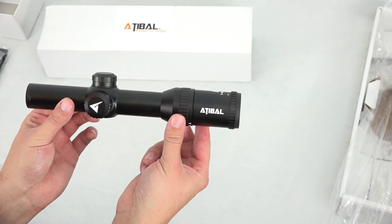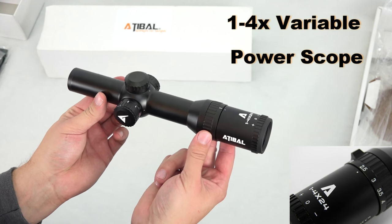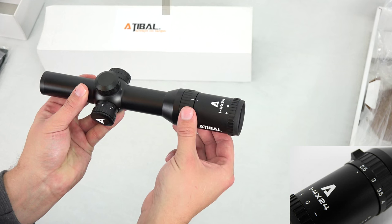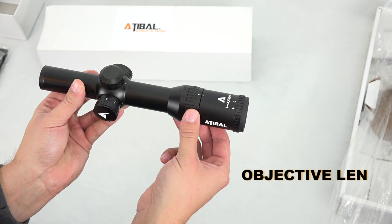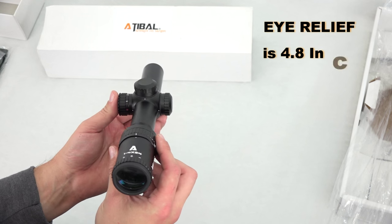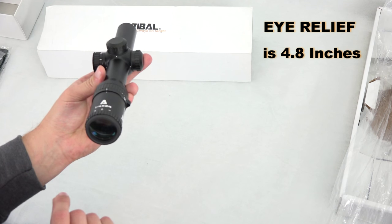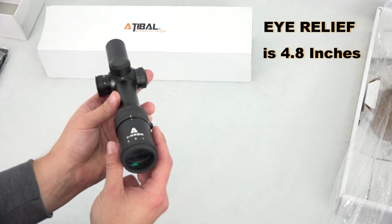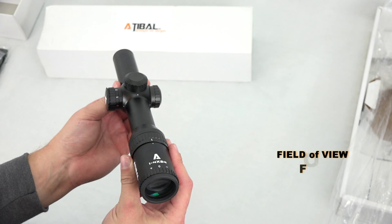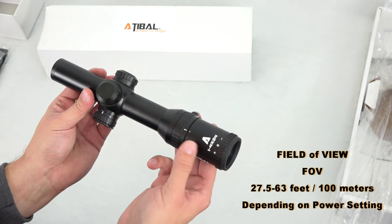Obviously, this is a 1-4 variable power scope, so your magnification ranges from 1x up to 4x and anything in between. The objective lens diameter is 24 millimeters. Eye relief is measured at 4.8 inches — that's the distance you'd need to be from the actual lens to get a clear picture. Your field of view can range anywhere from 27.5 to 63 feet at 100 meters, depending on where your magnification is set.